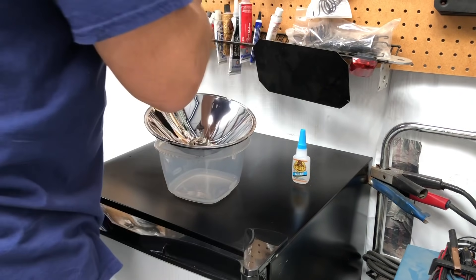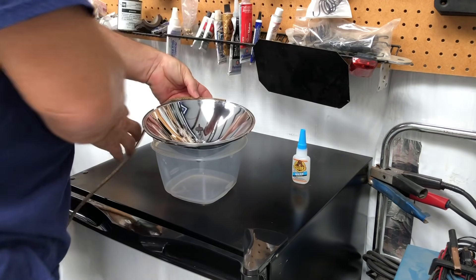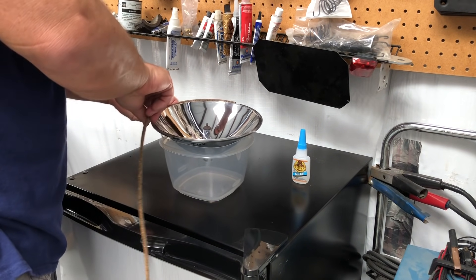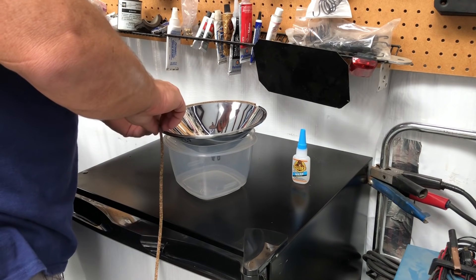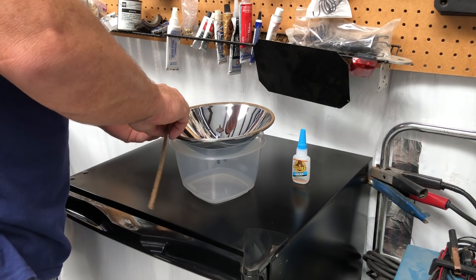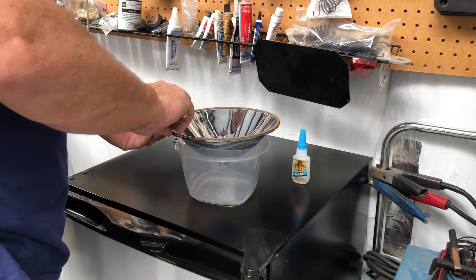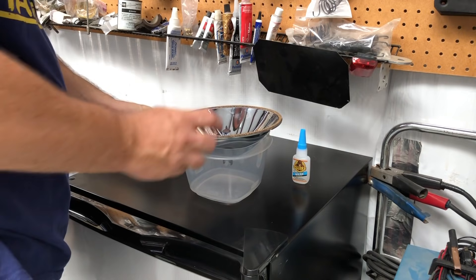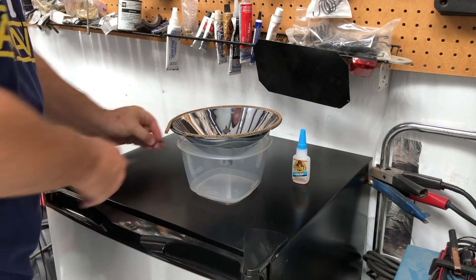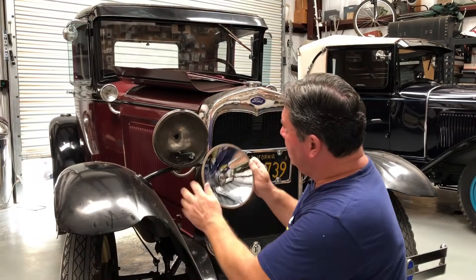Make sure the cork fits square into the little recess, not at a weird angle, because then it won't seal properly. Go all the way around; if there's a spot where it's not fitting correctly, just put a drop of super glue in there. These are always too long, which is good — just give it a little snip, and done. Time to put the headlight assembly together.